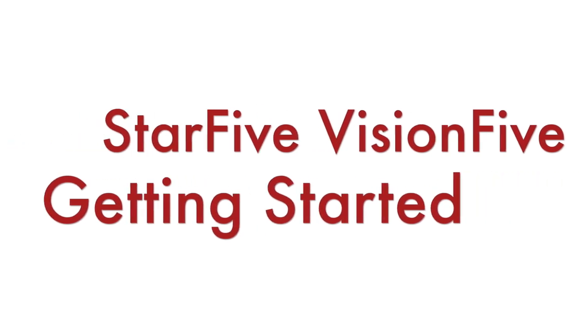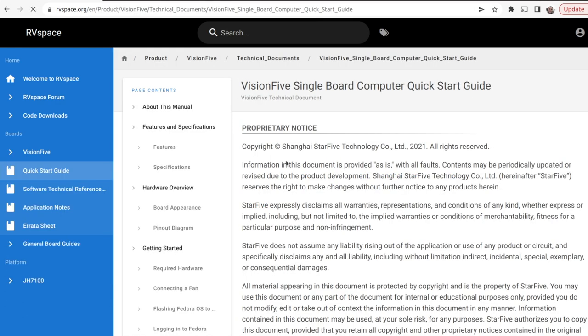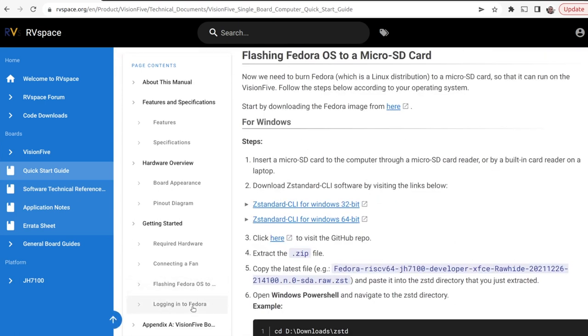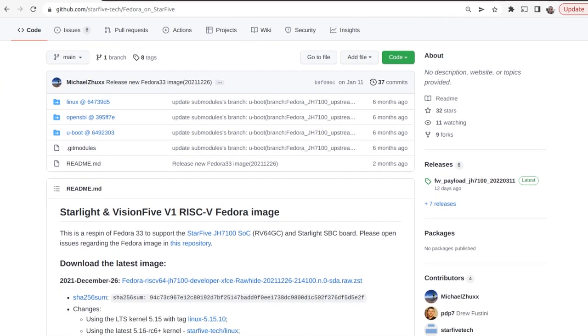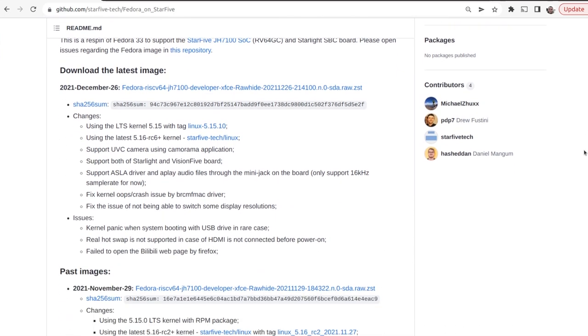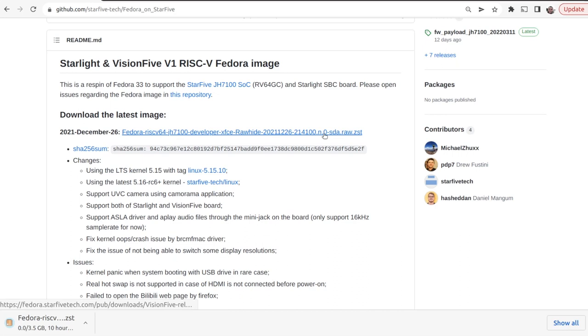Now let's get started with the real work and boot a Linux distribution on Star5 VisionFive. As of now there is a Fedora image available, so step number 1 is to visit rvspace.org, follow a link to GitHub, and download the image. The image is huge — 3.5GB — so even with fast internet connections it still takes a long time to download.